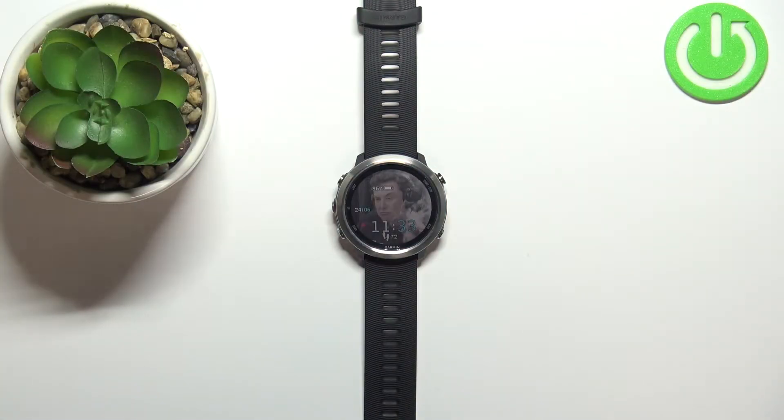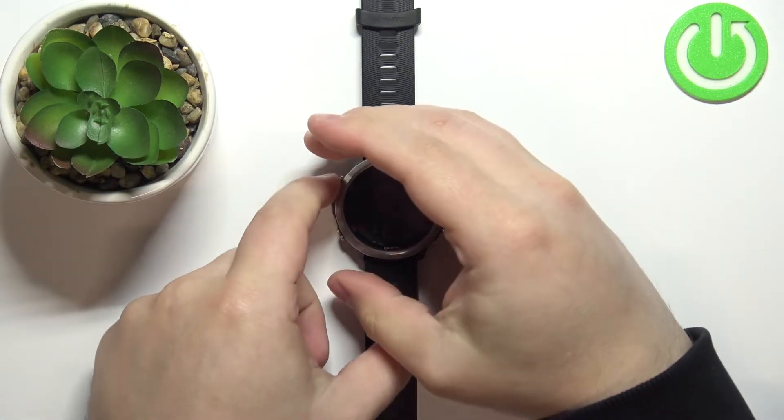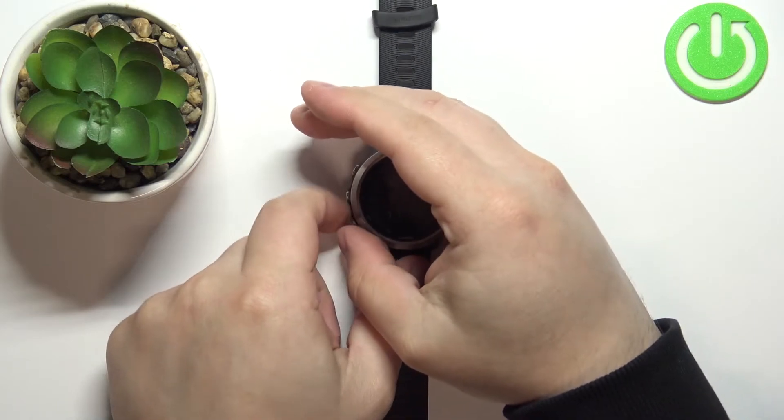Welcome! In front of me I have a Garmin Forerunner 645 and I'm going to show you how to change the backlight timeout duration on this device — basically how quickly the backlight will turn off automatically after you stop using the watch.